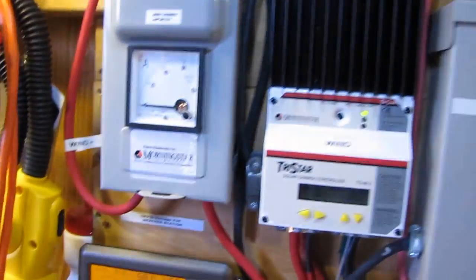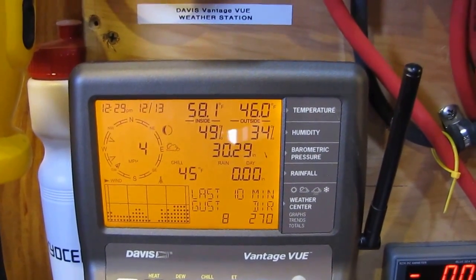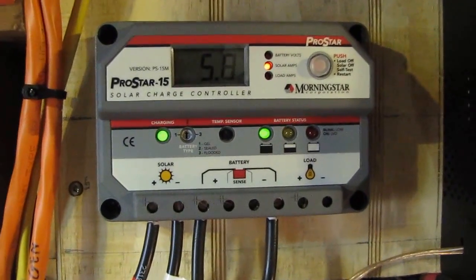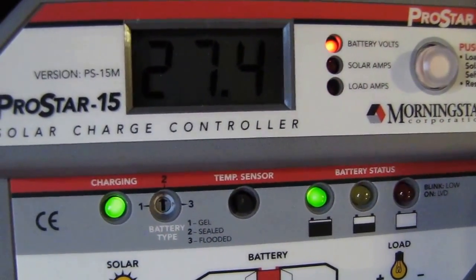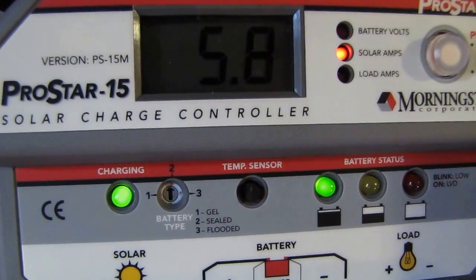The temperature conditions outside are 46 degrees, and 58 degrees in here. And again, that is 5.8 — let me get a little closer — 27.4 volts, 5.8 solar amps.